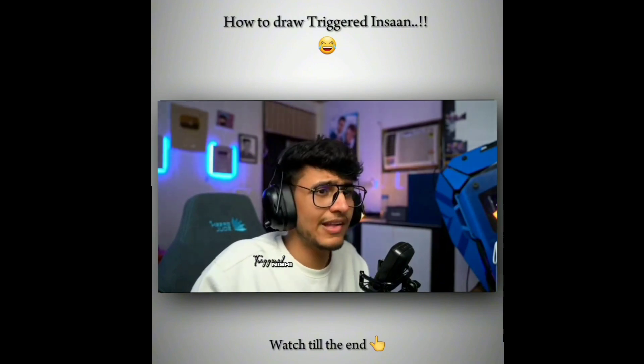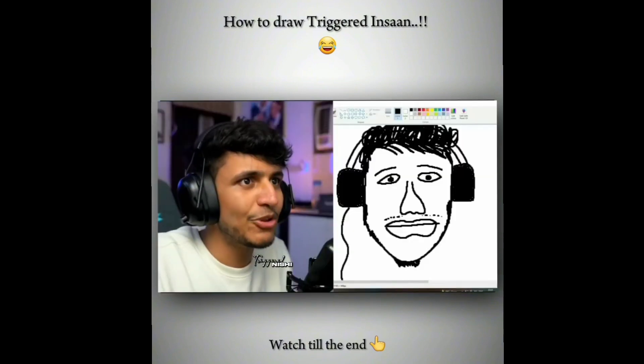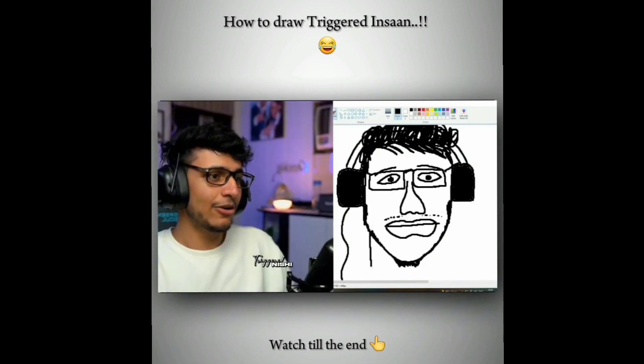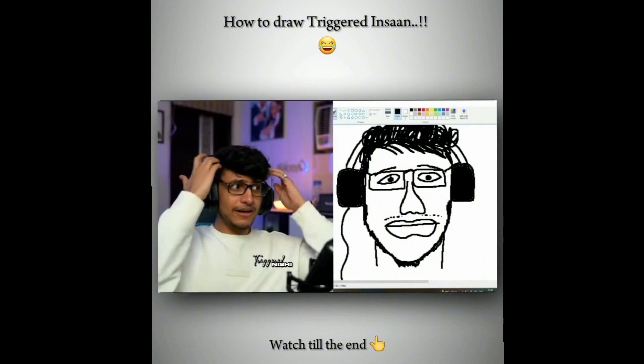After that, how can you keep your hair? You have to make your hair. The main thing is, you know — put a little cardan. You will give me the cardan. You have a Triggered Man.